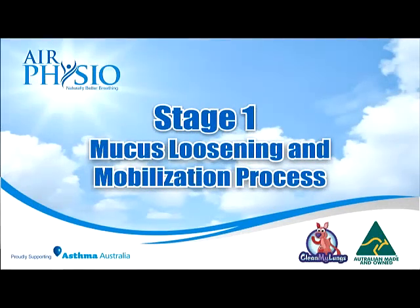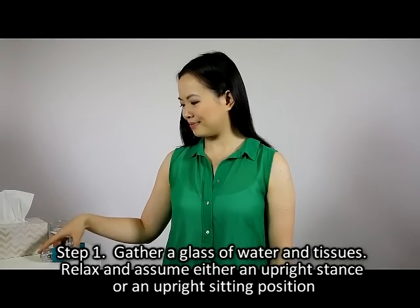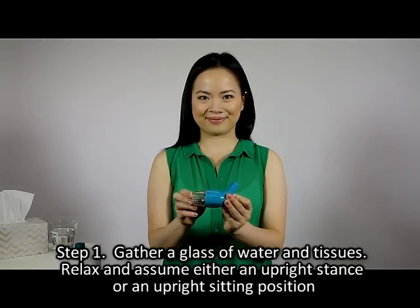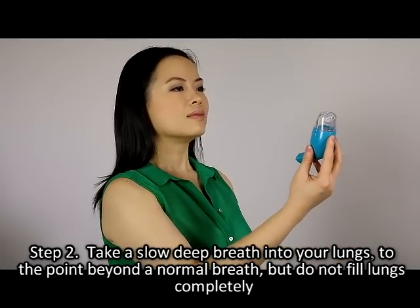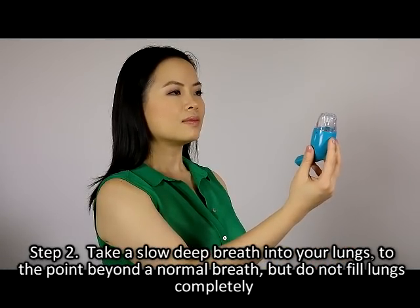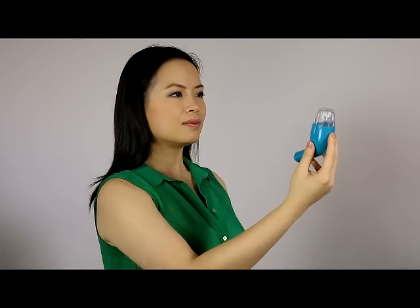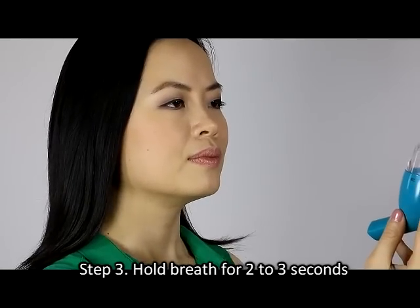Stage 1: Mucus loosening and mobilization process. Step 1: Gather a glass of water and tissues, relax, and assume either an upright stance or an upright sitting position. Step 2: Take a slow, deep breath into your lungs to the point beyond a normal breath, but do not fill your lungs completely. Step 3: Hold your breath for 2 to 3 seconds.